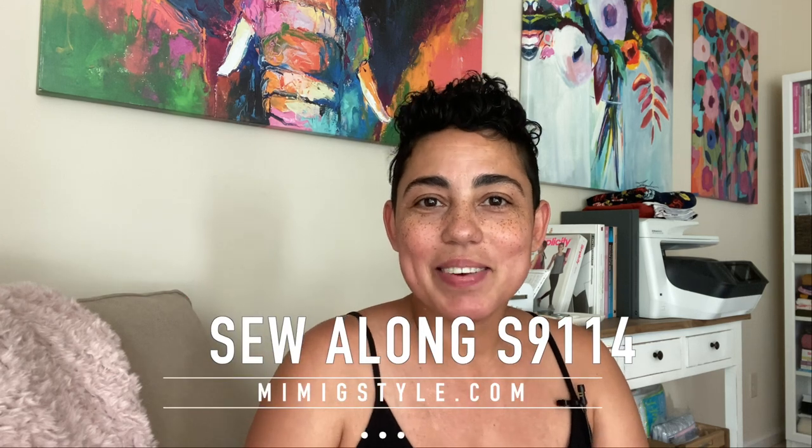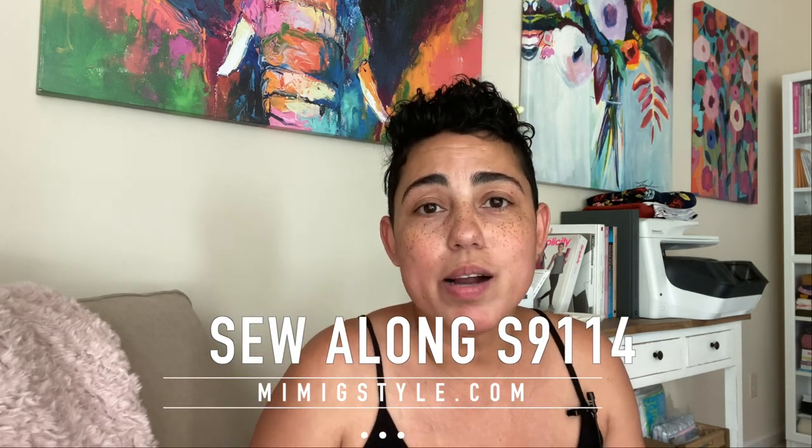Hi guys, BBG here, welcome back to my channel. Sorry it's taken me so long to do the sew-along for my last Simplicity pattern 9114, the dress which is this one here. You guys have been waiting very patiently, so thank you so much. There was a huge move that happened and then the coronavirus kicked up and it was just a big mess, so I finally took time today to film it.